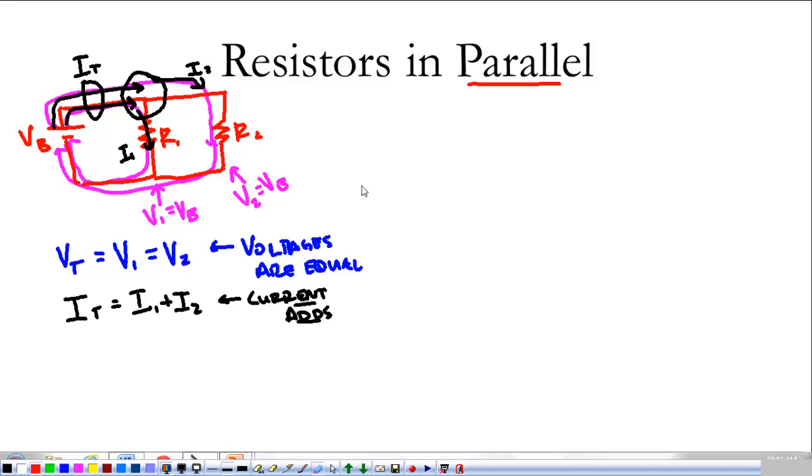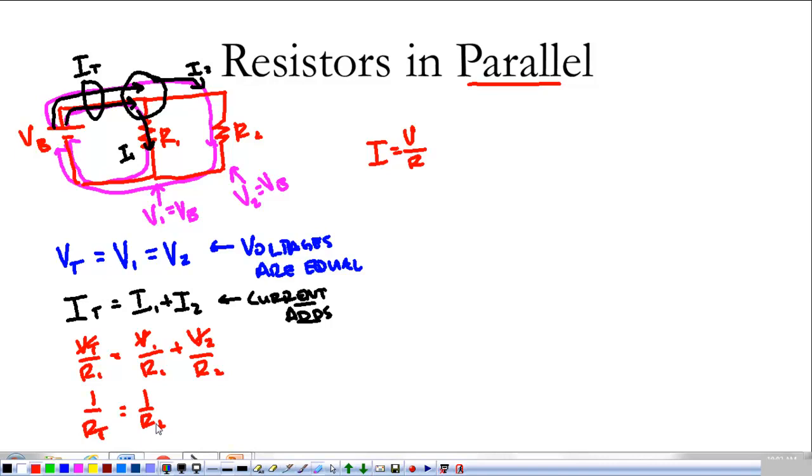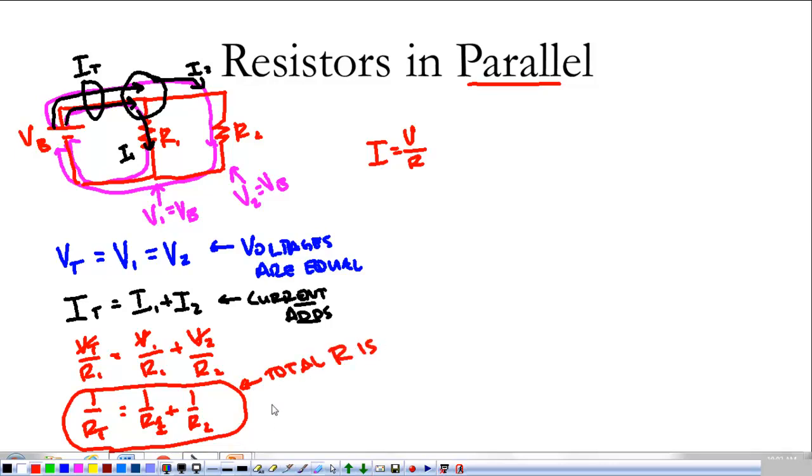So in parallel, the current adds. We take Ohm's law and write it as I = V/R, then substitute: V_total/R_total = V1/R1 + V2/R2. Because the voltages are all equal, they cancel, and we get this formula: 1/R_total = 1/R1 + 1/R2. This reciprocal adding means that the total resistance is actually less than either R1 or R2.